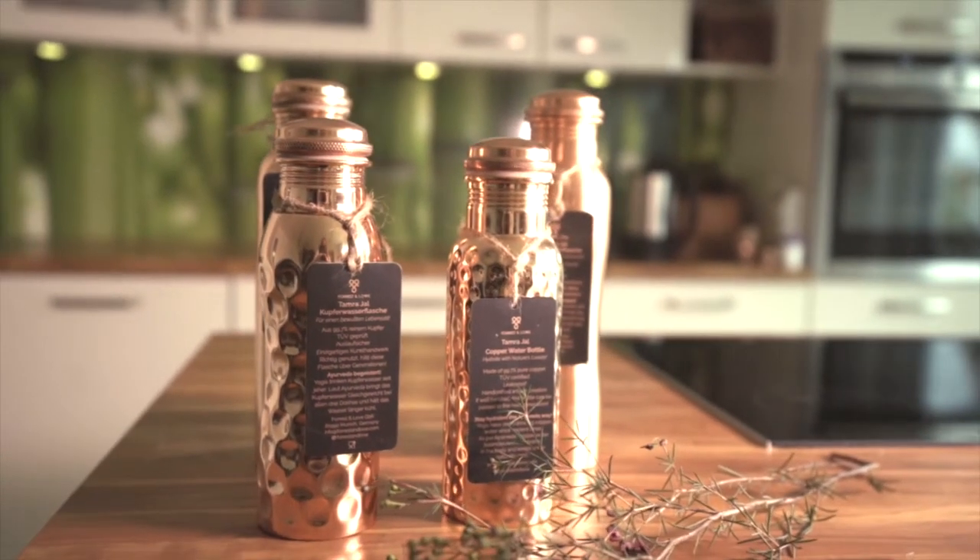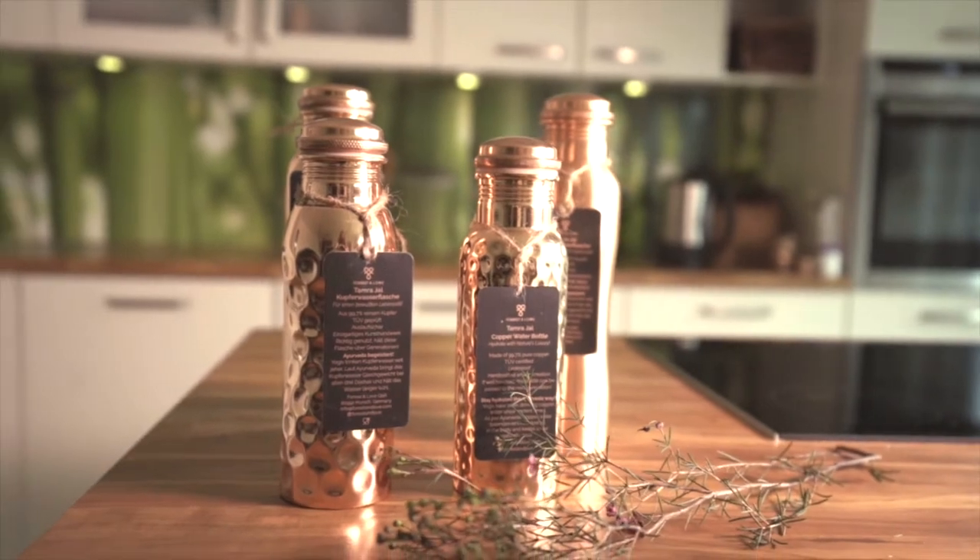Our bottles are made of 99.7% pure copper and thus meant for still water only. Do not store carbonated drinks, juices, or milk products in your copper bottles.